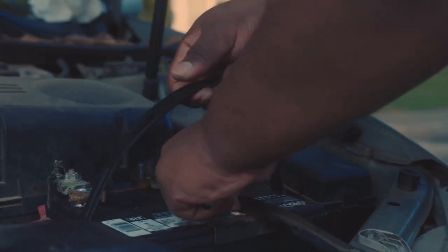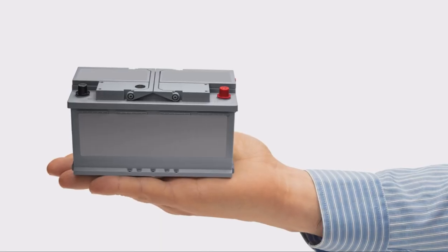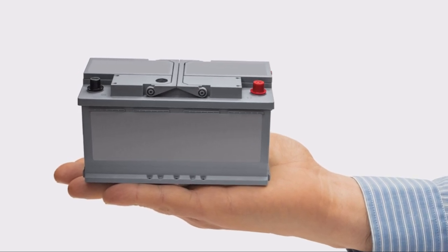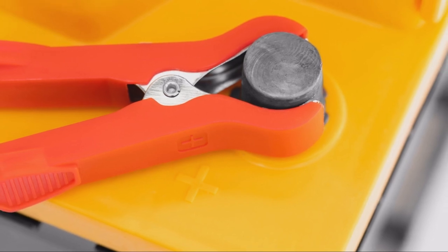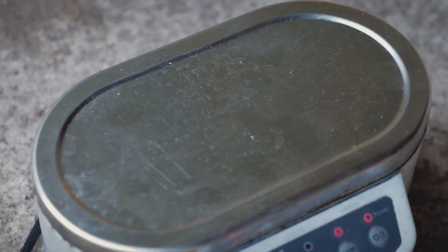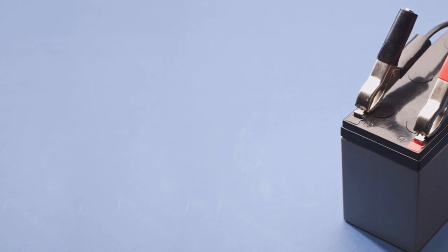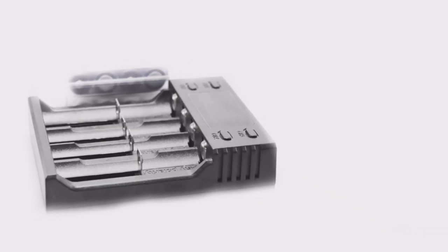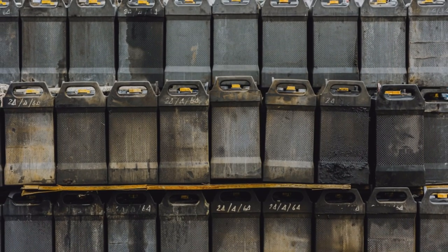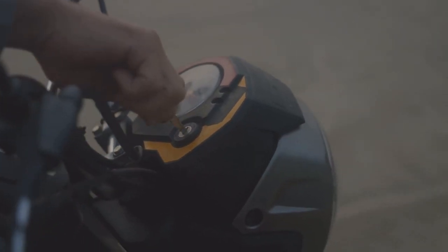Once you've found it, give it a good visual inspection. Check the battery terminals for any signs of corrosion or loose connections — corrosion usually looks like a white powdery substance around the terminals. If you see any, you can clean it off with a wire brush and a mixture of baking soda and water. If you're not planning on riding your bike for a while, use a trickle charger to keep the battery topped up — it slowly charges the battery, preventing it from draining and sulfating. Motorcycle batteries typically last around two to four years, but if you notice your bike struggling to start, it might be time for a new one.